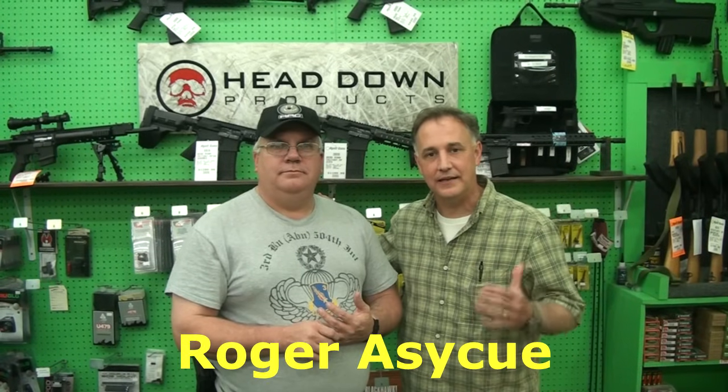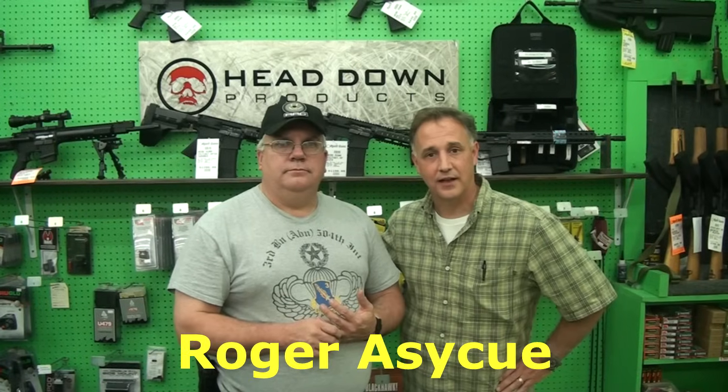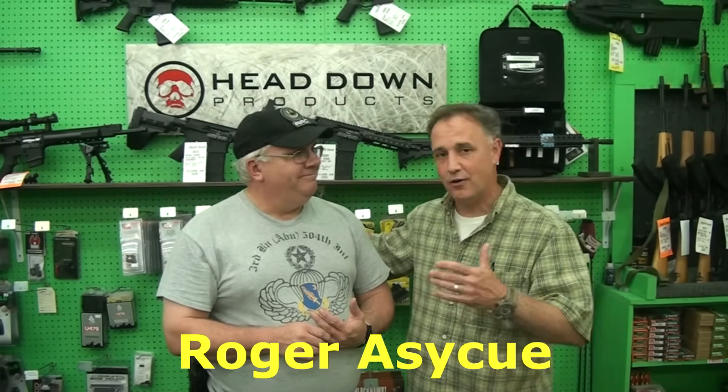In case you ever need it, it's great to have it ready to go. I'm here with Roger Eskew, and he's manager of the tactical side with all the rifles and a lot of the accessories. He taught a really great class which we're going to show about cleaning your AR, and I'll just be honest with you — I learned quite a bit. Well, thanks. I appreciate that.